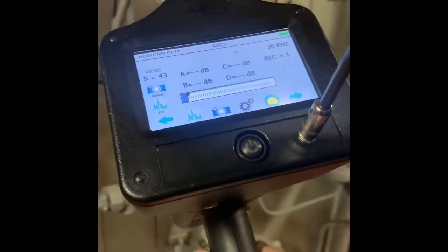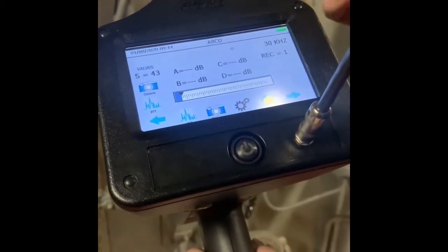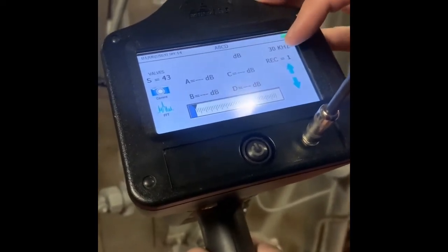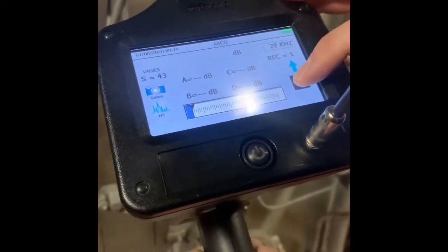From the valve display, you can see we've got ABCD, so you can see all four readings up on the same screen. We need to be at 25 kilohertz, so you just tap the KHz and use the arrows to go down to 25.